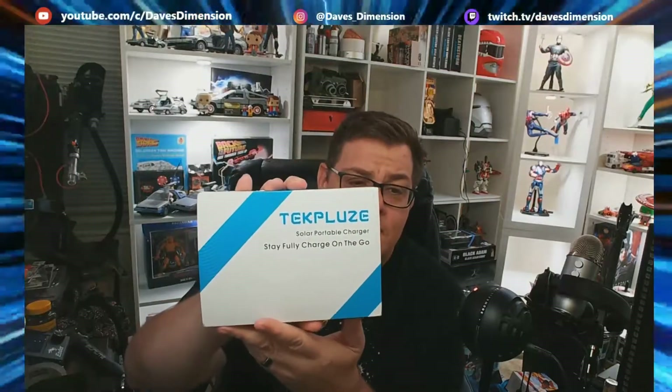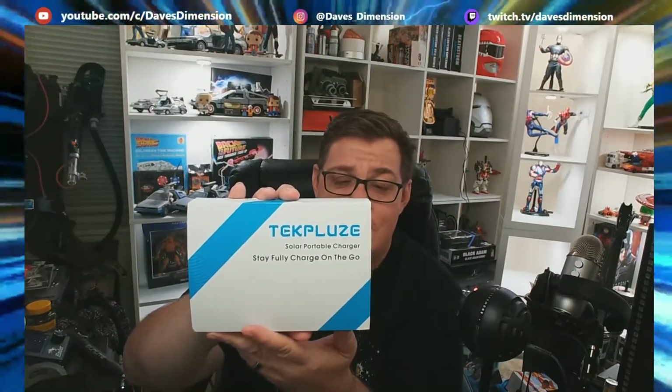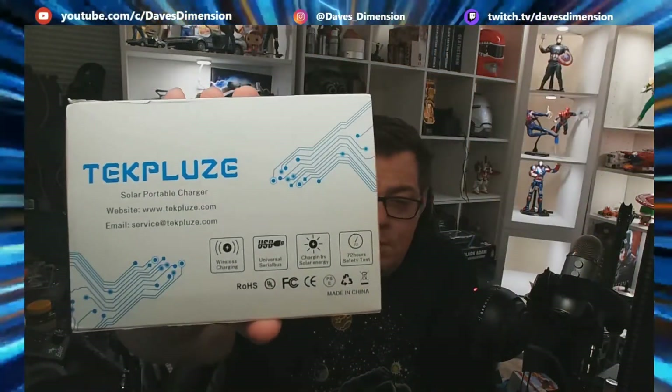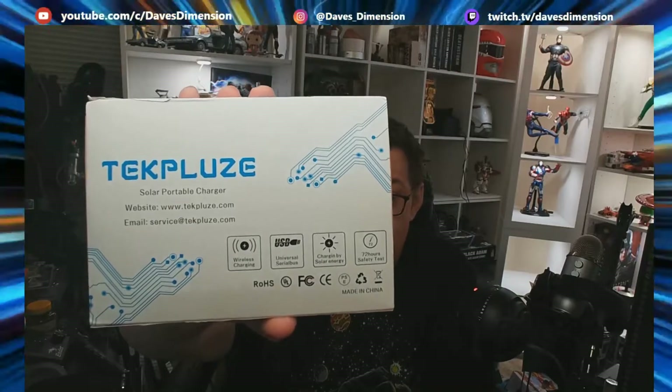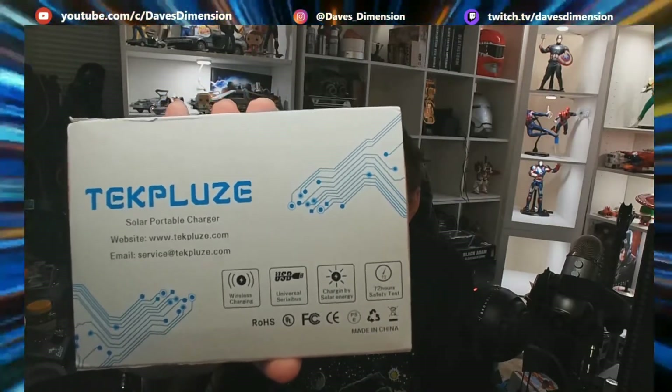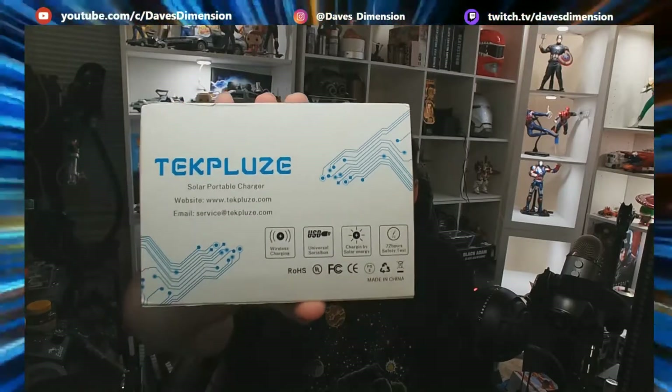I picked up this power bank on Amazon by a company called Techpluse — T-E-K-P-L-U-Z-E. This actually boasts a lot of different abilities: wireless charging, USB, which is your regular standard USB, and it also has a solar panel so you can charge it. We're going to open this right up and check it out.